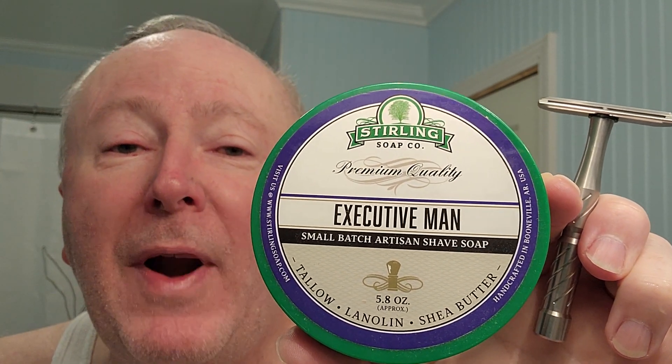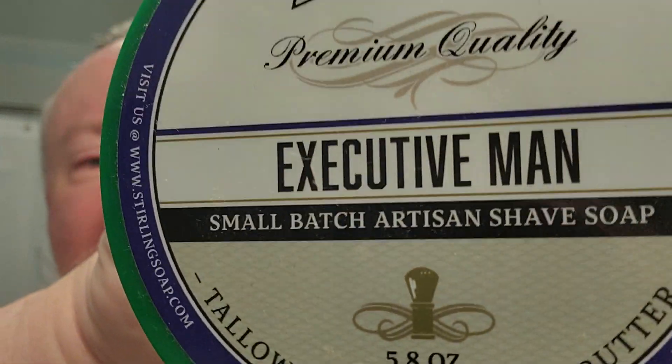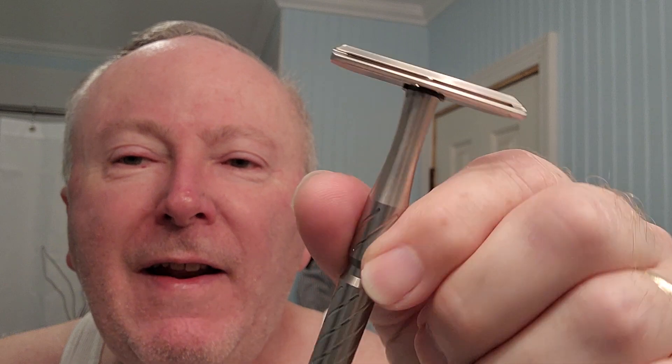Good morning, welcome to a brown bag shave. My name is Scott and today's shave is Sterling Executive Man. You can see those ingredients up there — the tallow, lanolin, shea butter being prominently displayed. That promises to be very good.